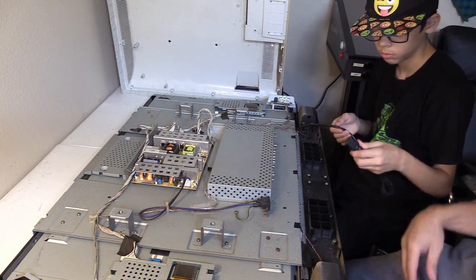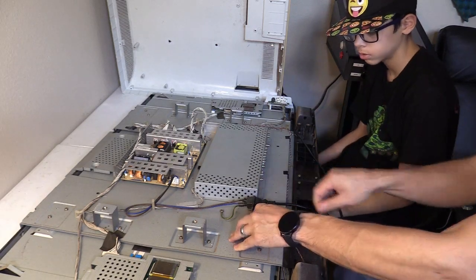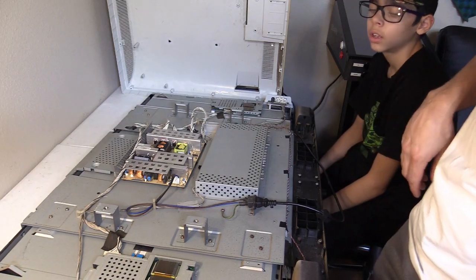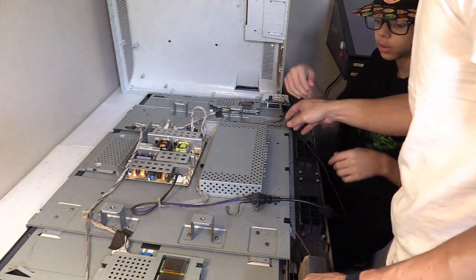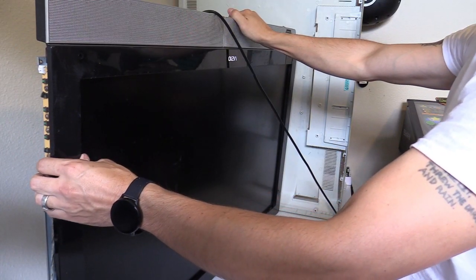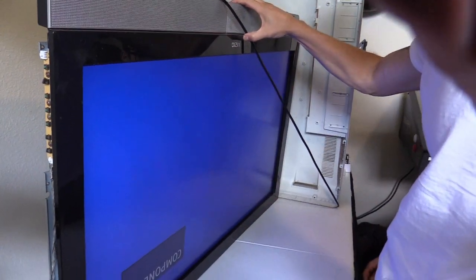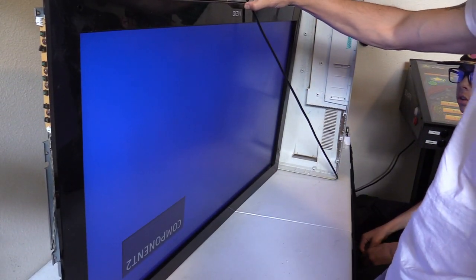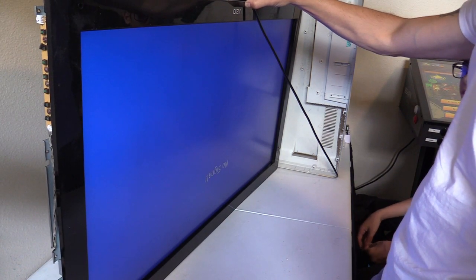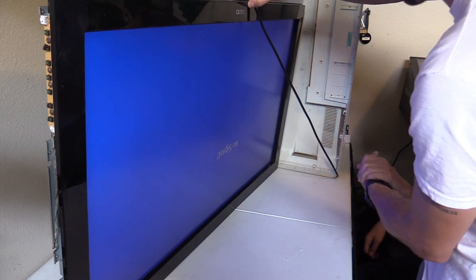I heard it click on. The power button's right here — let me tilt it up. The white light is on — the TV's on! It's working. It's one of those TVs that takes about a minute to turn on. It works — Devin, you did it, you fixed the TV!